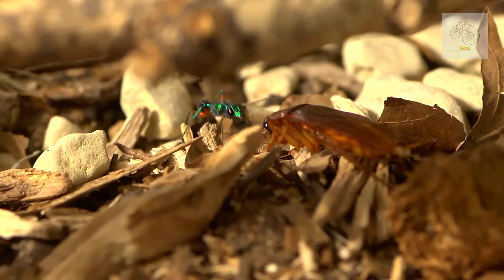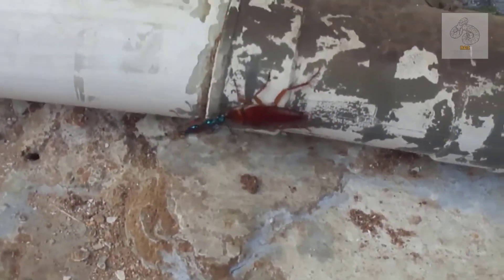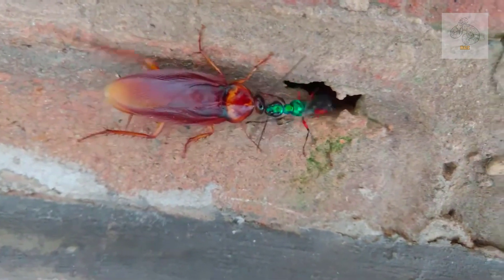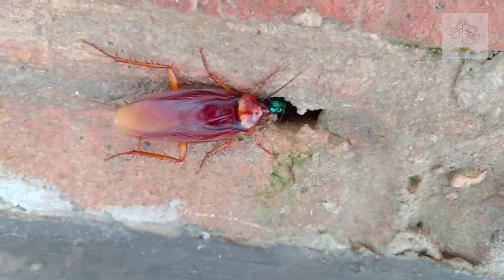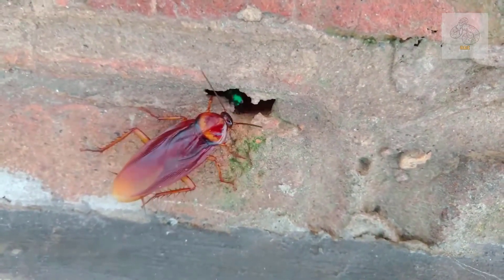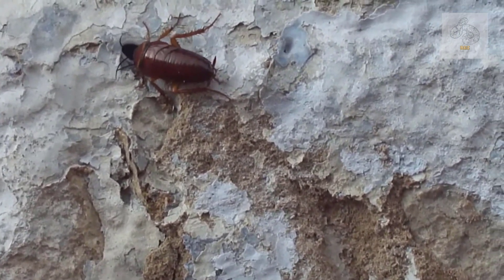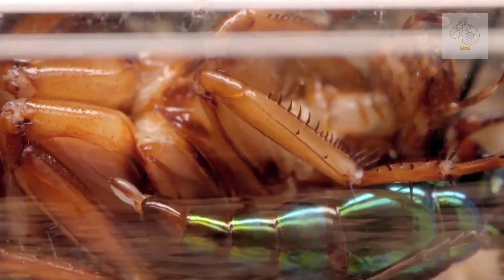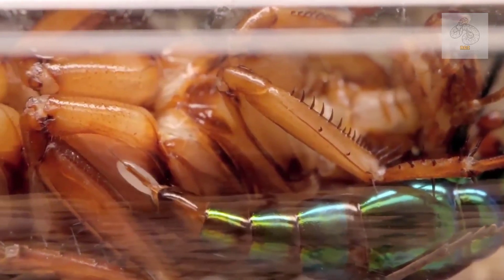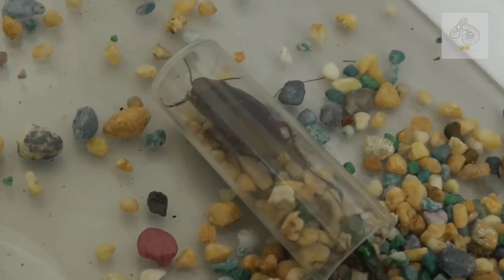Now that the cockroach is in a zombified state, the wasp bites off the cockroach's antennae, drinking some of its hemolymph — insect blood — as a source of nutrients. It then grabs the cockroach's remaining antennae like a leash and leads it to a burrow or pre-dug hiding place. Unlike normal cockroaches, which would normally struggle or attempt to flee, the zombified cockroach docilely follows the wasp as if under a spell. Once inside the burrow, the wasp lays a single egg on the cockroach's underside, then seals the entrance with debris, leaving the cockroach trapped inside — alive but helpless.